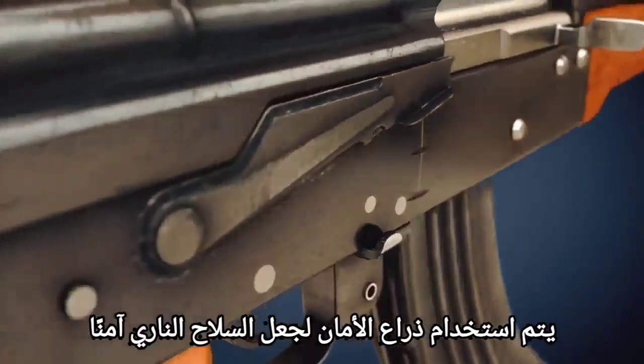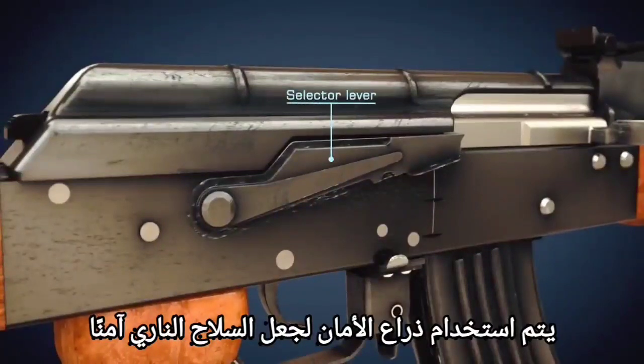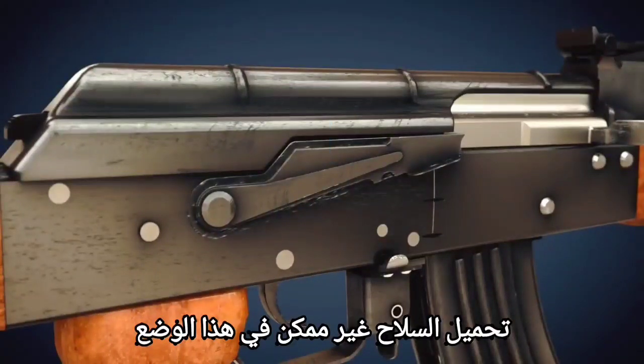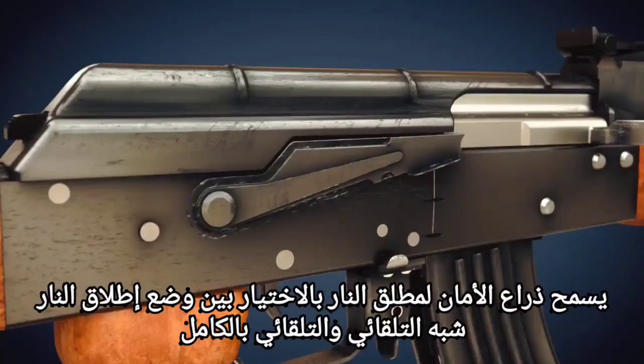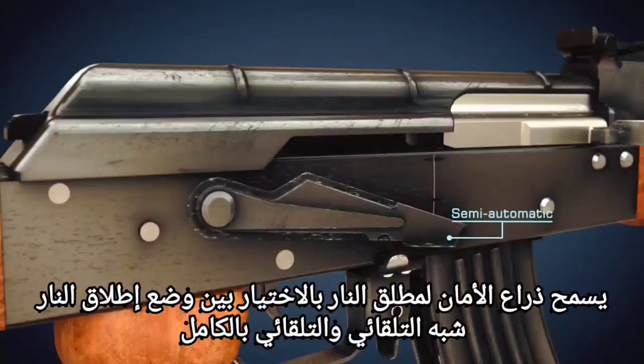The safety lever is used to make the firearm safe; loading the weapon is not possible in this position. The safety lever also allows the shooter to choose between semi-automatic and fully automatic firing mode.